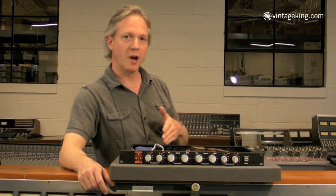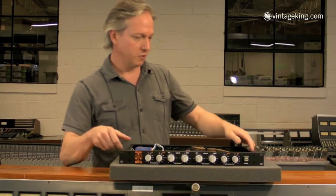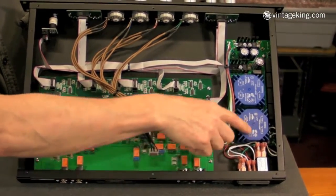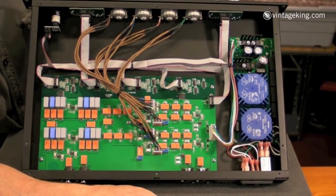So when you cut or boost the high and low bands, you're boosting a very large portion of the band. If you look inside, you can see it's pretty chunky. Here we are inside the Baxi Q. Note the nice beefy linear power supply — plus and minus 18 volt audio rails, 5 volt logic.